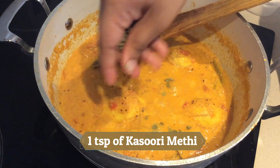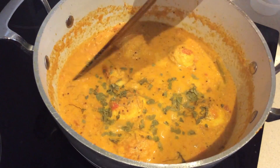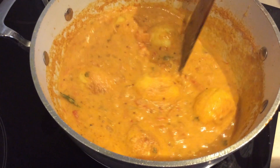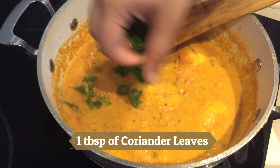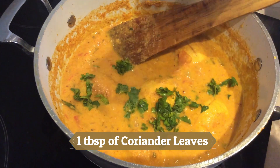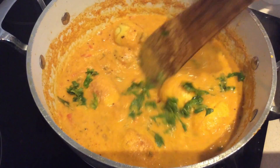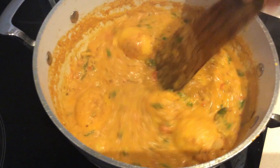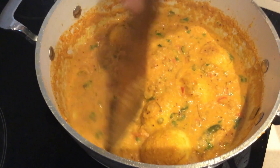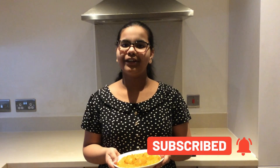After a minute, add one teaspoon of kasuri methi and one tablespoon of coriander leaves. And tasty egg and coconut gravy curry is ready. Thank you for watching — if you like this video please subscribe and turn on the notifications bell to get notified whenever I upload another video.